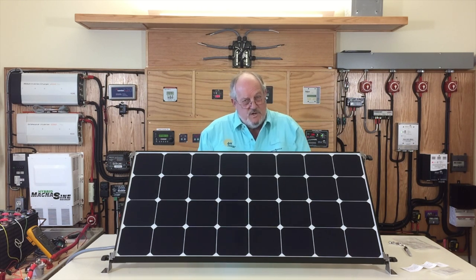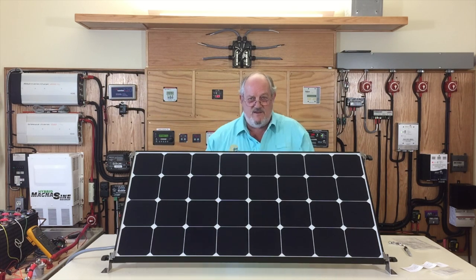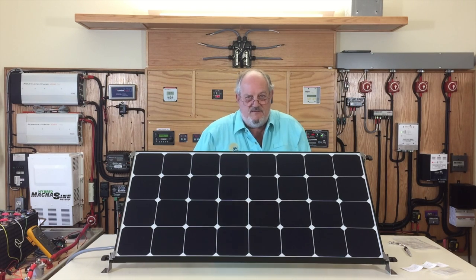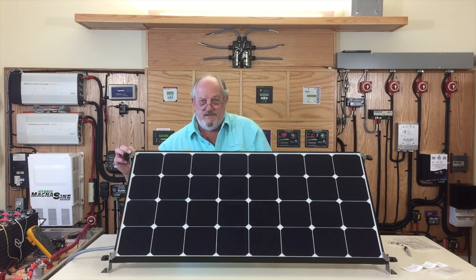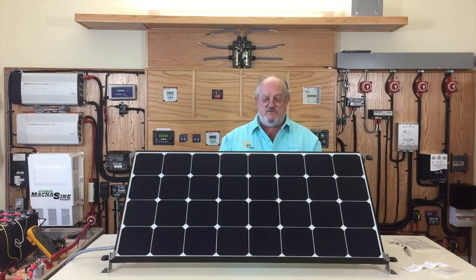45 degrees into the sun pretty much covers the bases for North America. In the past I've made tilt bars with a series of holes so you could go to 55 or down to 35 degrees, but you can be up to 20 percent off perpendicular to the panel and still get 94–95 percent of the output. 45 degrees works perfectly if you're at 45 degrees latitude, like the middle of Oregon. Down in Arizona at 35 degrees latitude you might gain a bit more, but this works just fine.